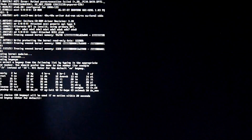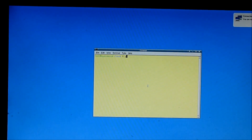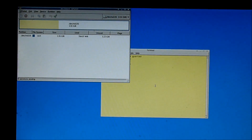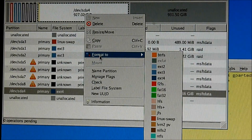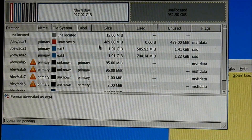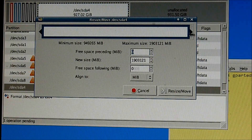I'm going to close it off. Now G-Port it. So we format to EXT4. That's one, and then we're going to resize it after we format it.